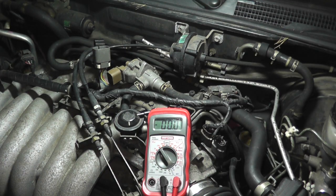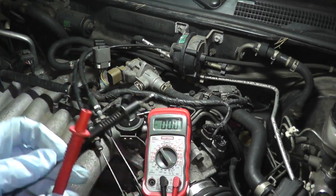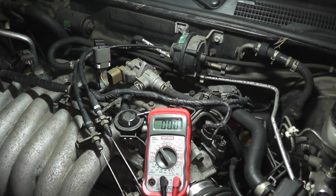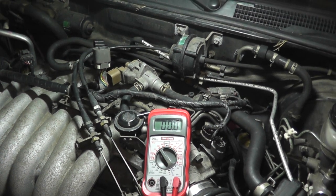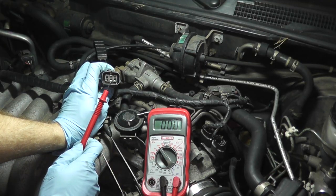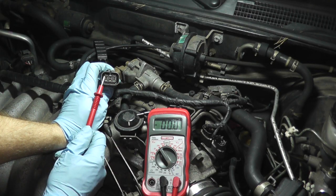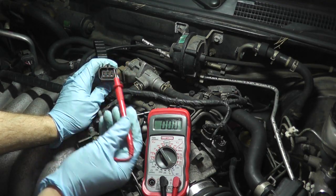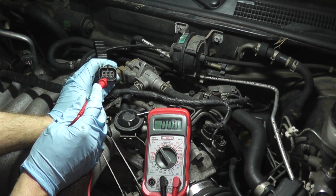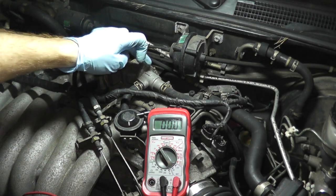If you've never used a multimeter, you have two leads. The black lead goes to ground — you can place it on the negative battery terminal or any good metal point on the vehicle. The positive lead goes to the harness. The manual states we should see battery voltage, around 12 volts, on terminal 2 and terminal 5. Testing terminal 2 — we have 12 volts. Testing terminal 5 — we have 12 volts. Power is confirmed getting to this volume control valve.